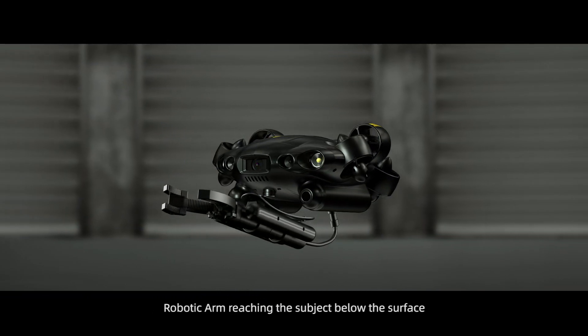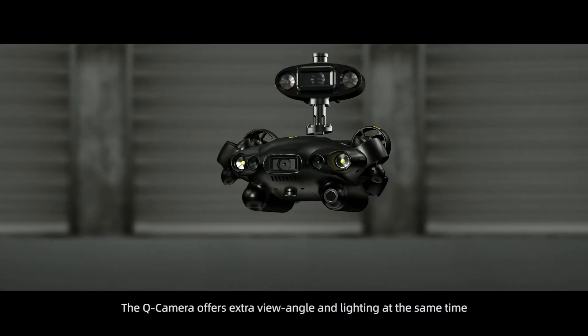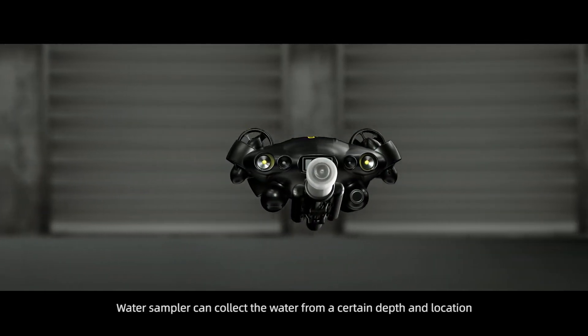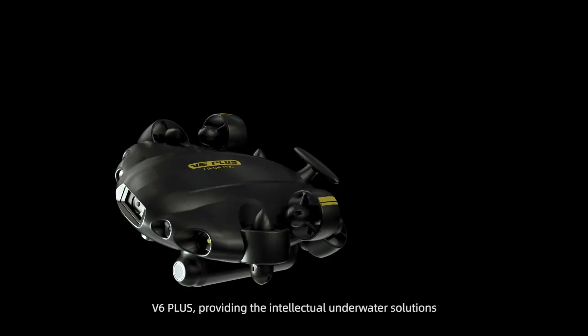A robotic arm can reach subjects below the surface. The Q camera offers an extra view angle and lighting simultaneously. The water sampler can collect water from a specific depth and location. V6 Plus — providing intellectual underwater solutions.